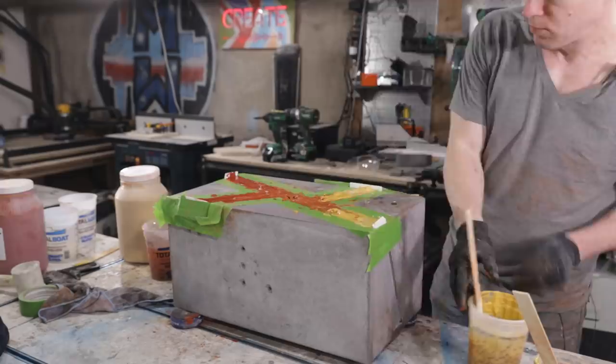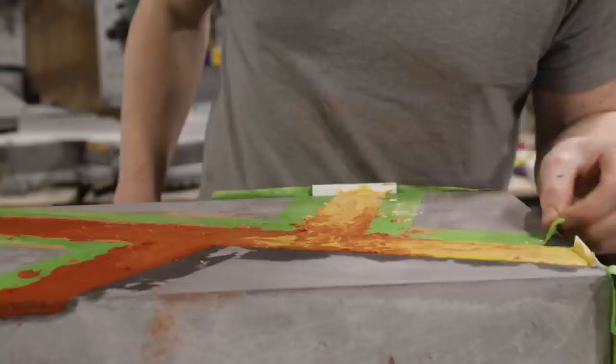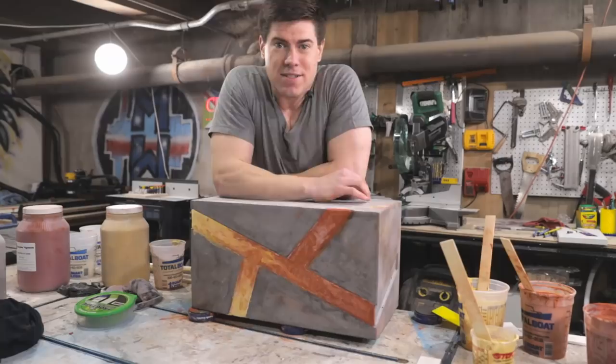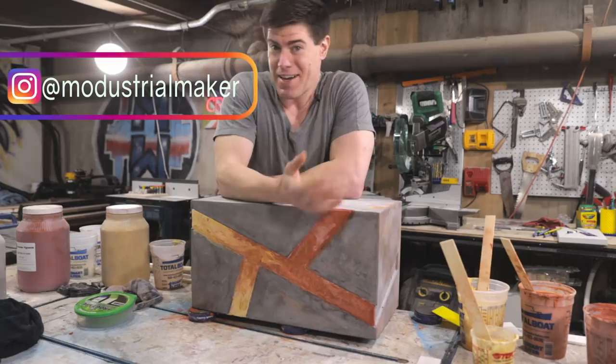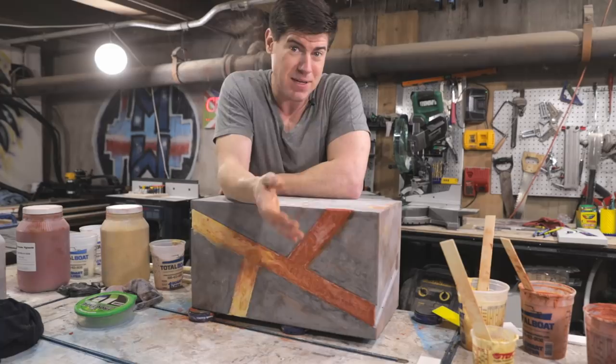About 45 minutes later, when the concrete had firmed up enough that it wasn't slumping but was still soft to the touch, I came back and removed the painter's tape, which pulled away the excess concrete and left me a cleaner line at the edges of the stripes.